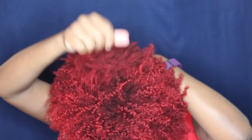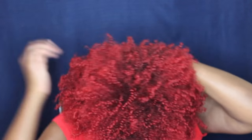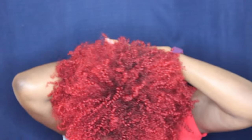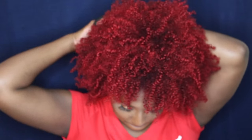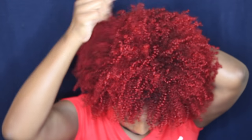I start off just by pulling my hair all the way up to the top of my head, and I just pull my hair outward and upward. Once you have your hair pretty much all the way to the top of your head, you're going to take a scrunchie — actually, this is an elastic headband — I'm just going to place it around my neck and pull my hair upward.